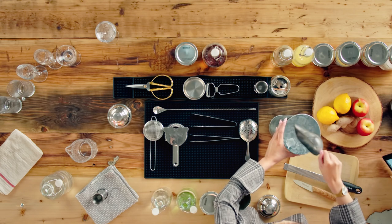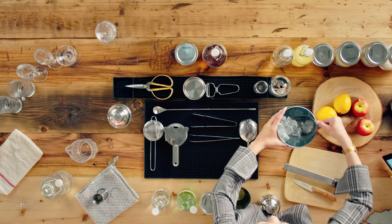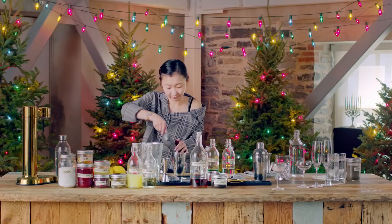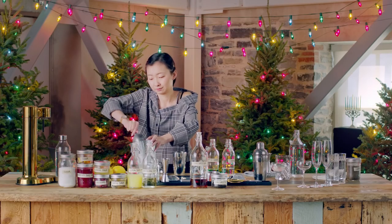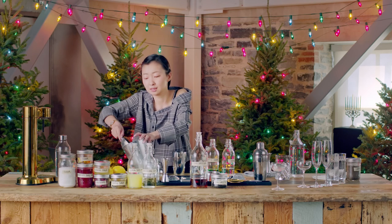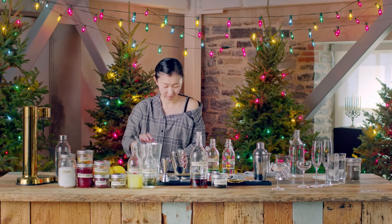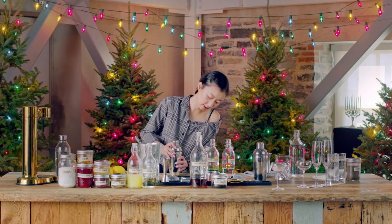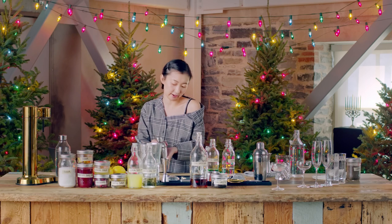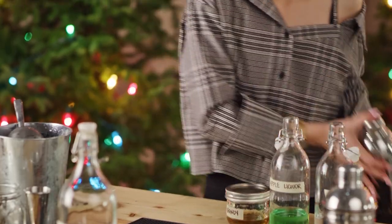Then you're gonna fill the shaker with some ice — I'm gonna break this ice first. You want a lot of ice in here so it can get nice and cold. Then you put your shaker together, make sure it's nice and tight so it won't go loose. Then you shake it for 15 seconds.